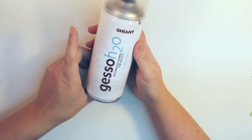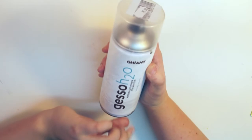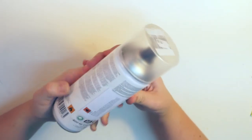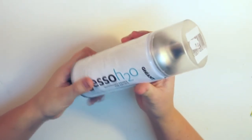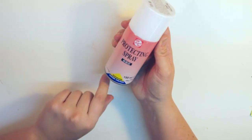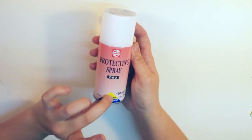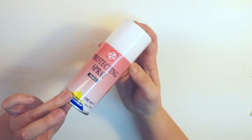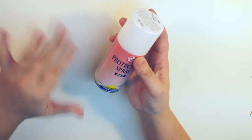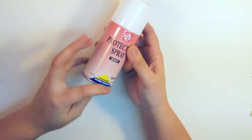So the first thing I picked up was this water-based primer, Gesso. It's just gonna be used as a primer when I want to paint something on a canvas. I then picked up a protecting spray for gouache and watercolor. This is always good to have — I always spray my graphite drawings to ensure that they don't get smudged, so this is great for my watercolor pieces as well.